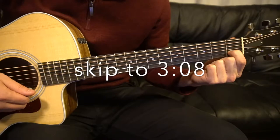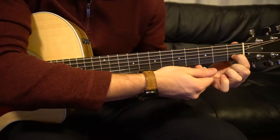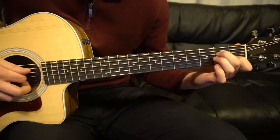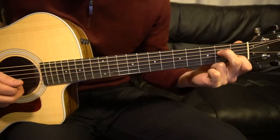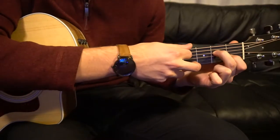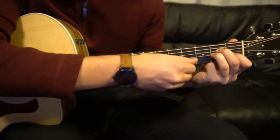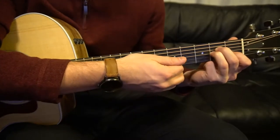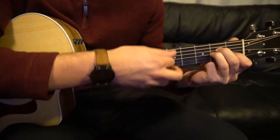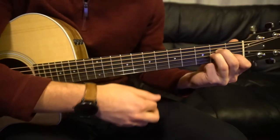For our A minor, you're going to start with your index finger on the first fret of the B string — that's your second string up from the bottom, and the first fret is the farthest fret to the left. Your middle finger goes on the second fret of the D string, which is your third string down. Your ring finger gets tucked right under on the second fret of the G, which is your third string up. We play five strings — we do not play the top low E string.